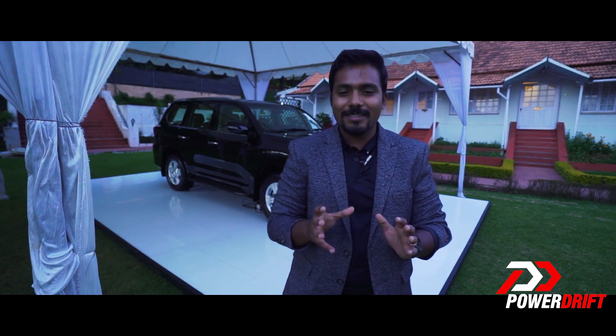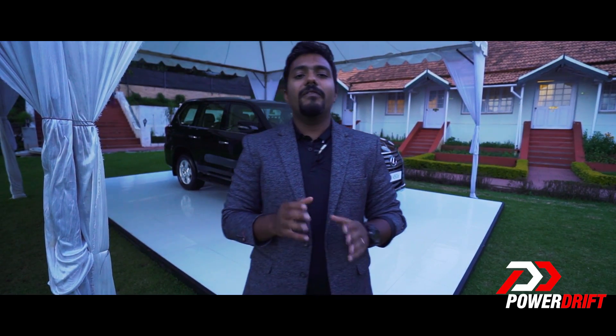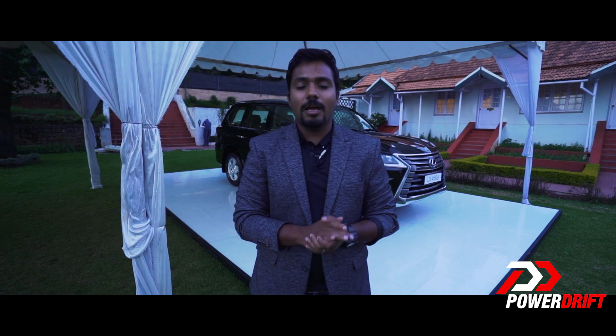Lexus have told us they haven't actually set a sales target for how many cars they want to sell this year, because they want to focus on building the brand and getting to know their customers much better. With that we've concluded our quick preview of the Lexus range of cars. Let us know what you thought about the cars in the comment section below. Don't forget to subscribe to PowerDrift, and I will see you soon.